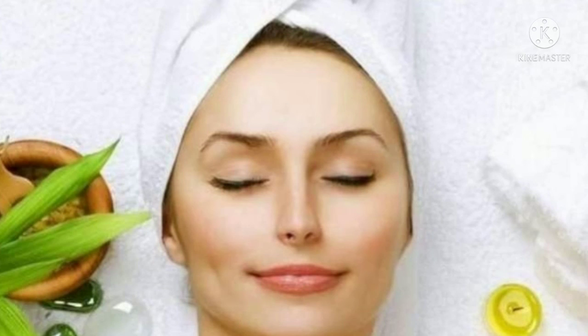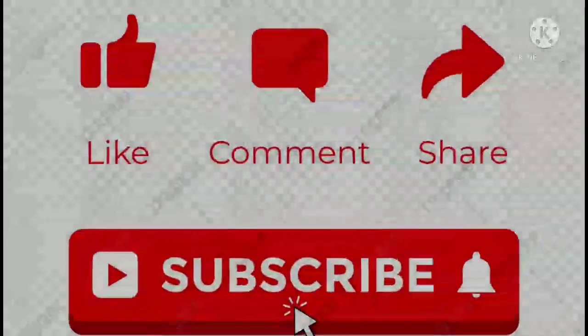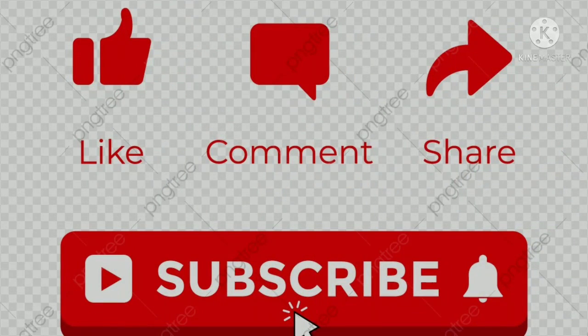Please share this video with your friends and families. See you in the next video. Bye!